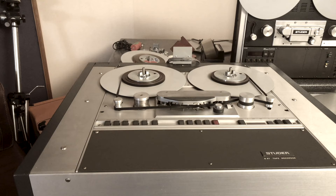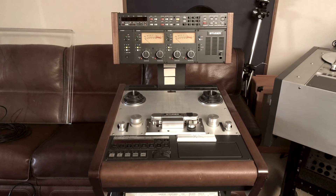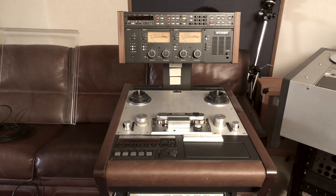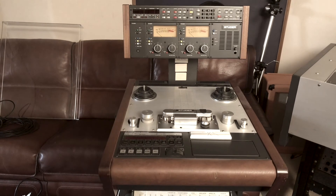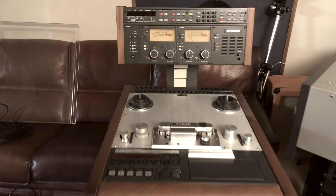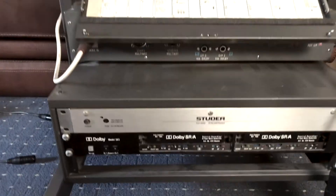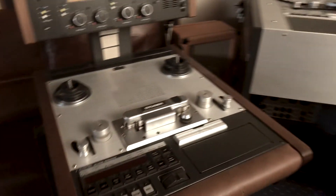And here is another Studer A812 MK2, also with VU meters on the bridge — pretty much the same as the other machine we showed you, but this wagon trolley is a little smaller, as is the meter bridge. This machine comes with a TLS 4000 synchronizer, Dolby A, and Dolby SR installed.